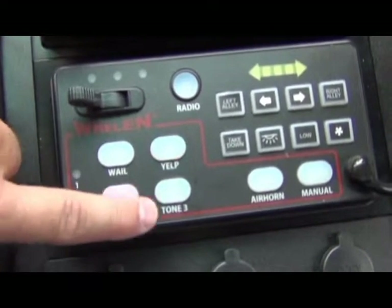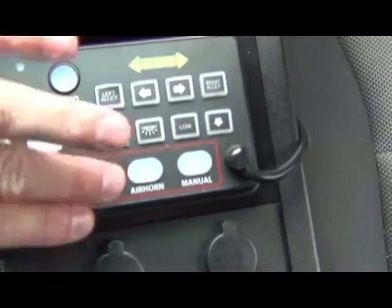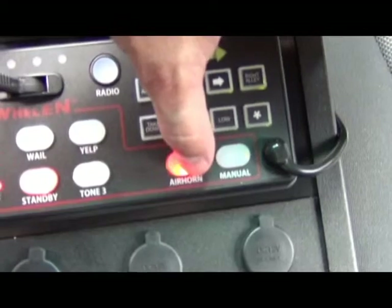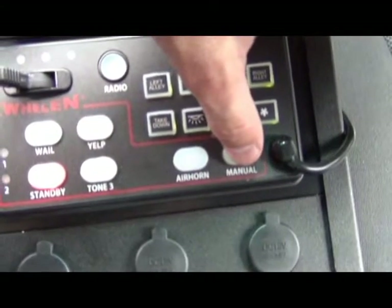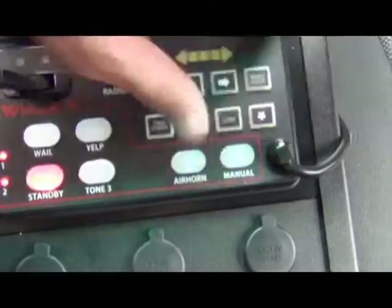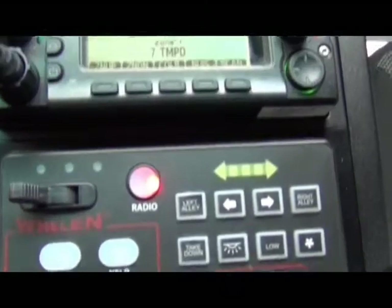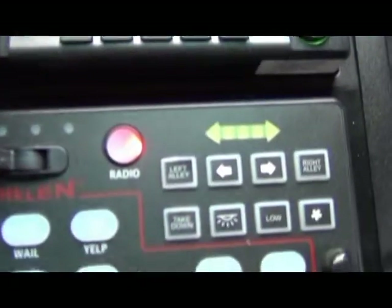Yelp — hit standby to turn it off. Tone 3 — standby to turn it off. You can also turn on the air horn. Manual will turn the siren on as well. If you push the radio button, the VHF radio will be transmitted over the siren speakers.